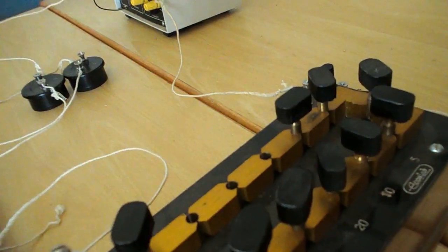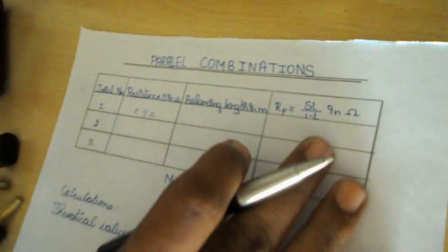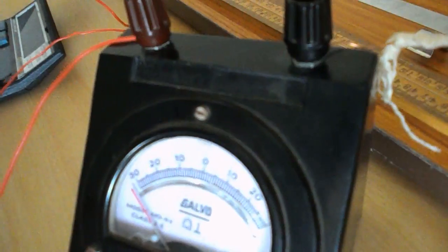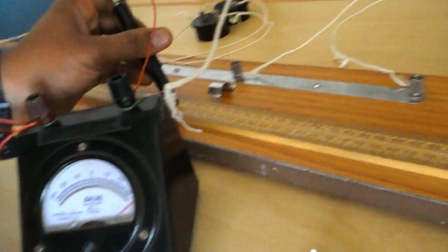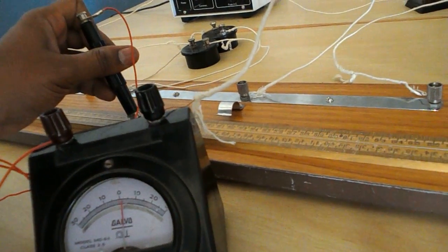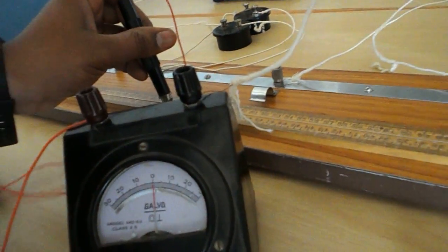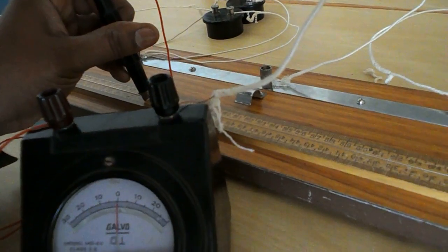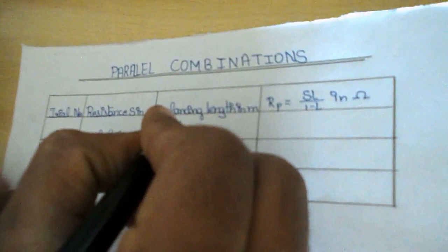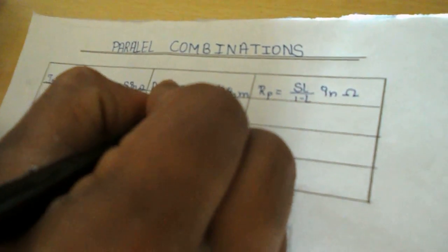For the next step, remove 0.9 ohm from the resistance box. The resistance is 0.9 ohm. Check the balancing length using the same procedure — slide the jockey from point A. The galvanometer needle comes to zero. The balancing length is 42.1 centimeters, which equals 0.421 meters.